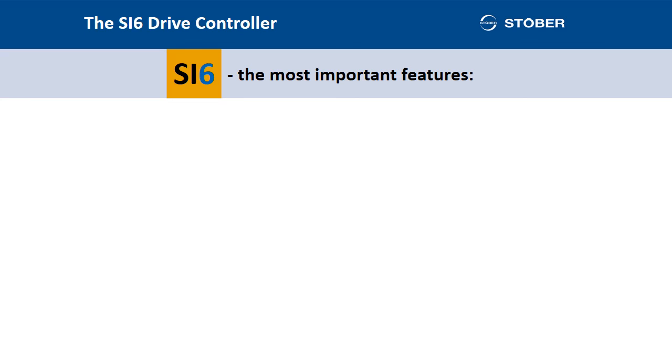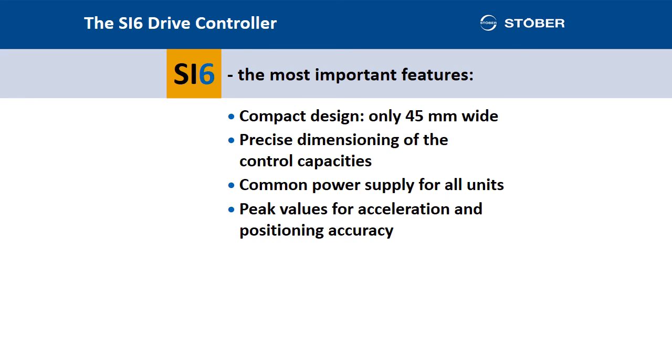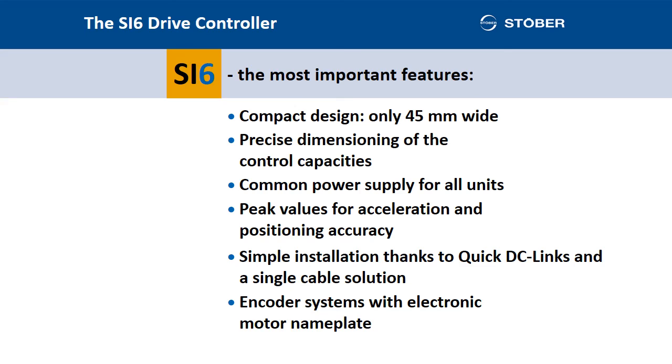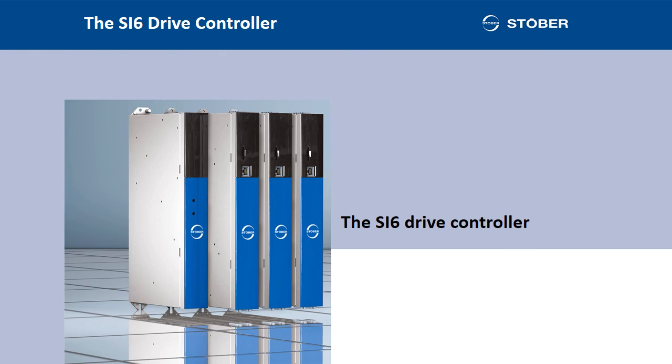I will now summarize the most important features again. Compact design, only 45 millimeters wide. Precise dimensioning of the control capacities. Common power supply for all units. Peak values for acceleration and positioning accuracy. Simple installation thanks to quick DC links and a single cable solution. Encoder systems with electronic motor nameplate. Reliable safety thanks to Safe Torque Off. Many thanks for following this brief description with me — I have left out a lot of lovely details about the SI6 drive controller, and I suppose we will go over them if you have any queries.